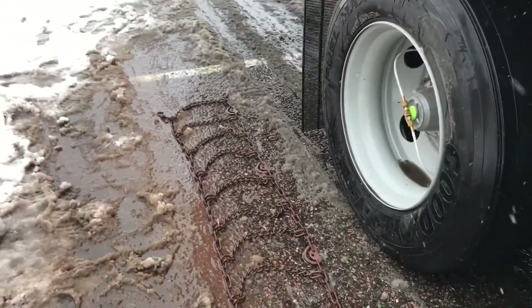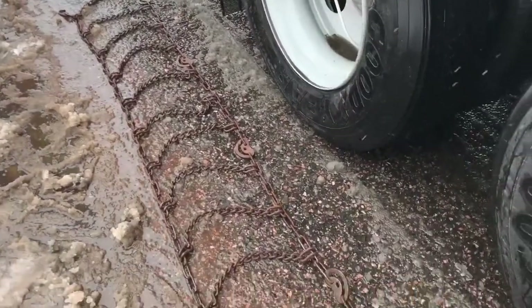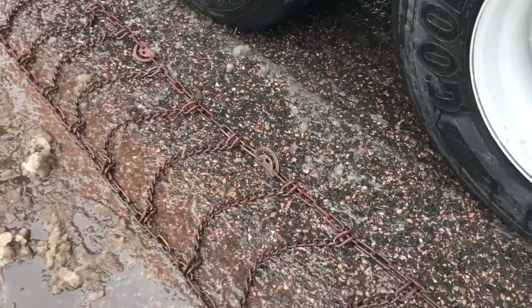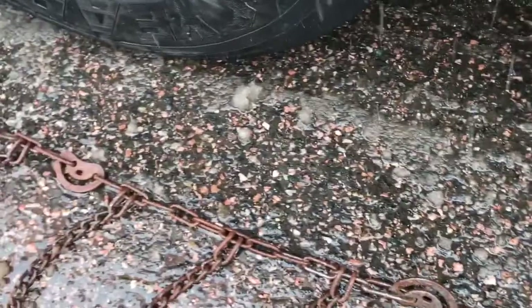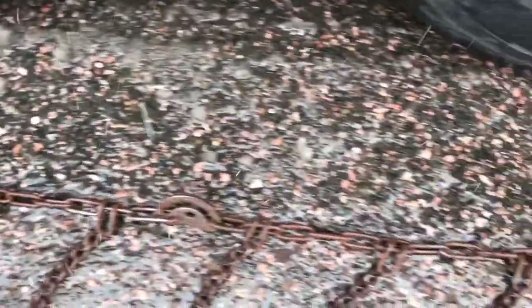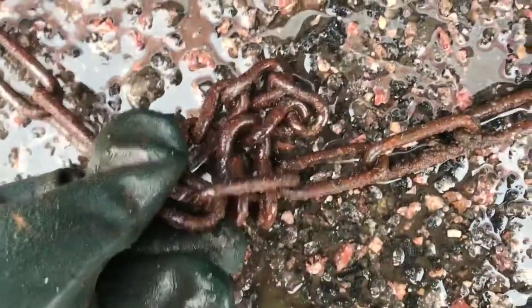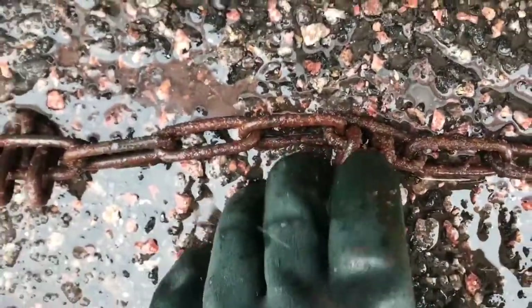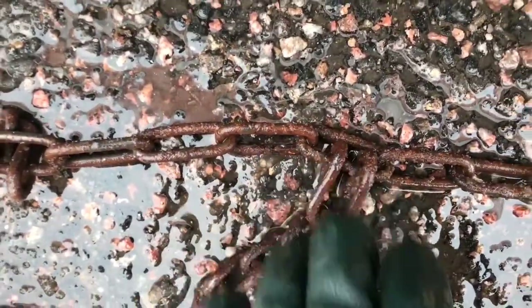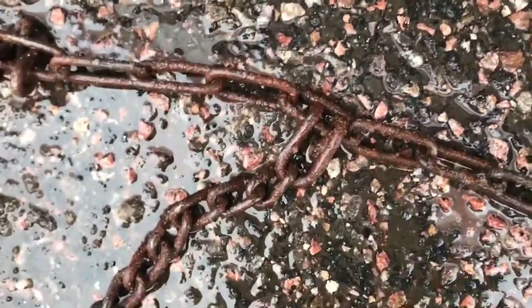The first thing you've got to do is lay your chain out along your truck tire with the locking mechanism closest to the tire. On your chain, the part of the link that sticks out has to go down, because the smooth part is going to be against your tire — you don't want the rough part touching the tire.